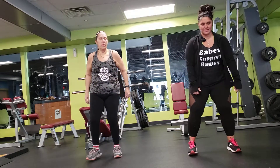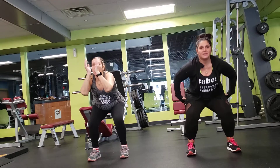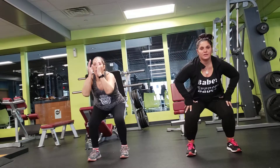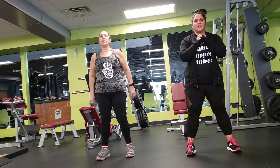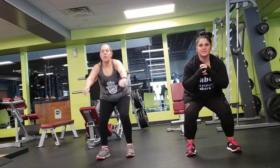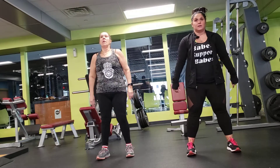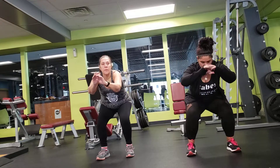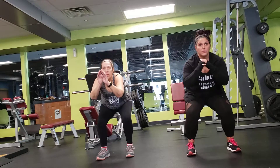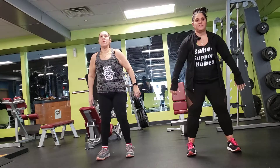Alright, next we're doing air squats. Leaning back — your butt is like you're sitting down. Keep your arms out. Your toes should be able to wiggle. All your weight is in your heels. Five seconds.